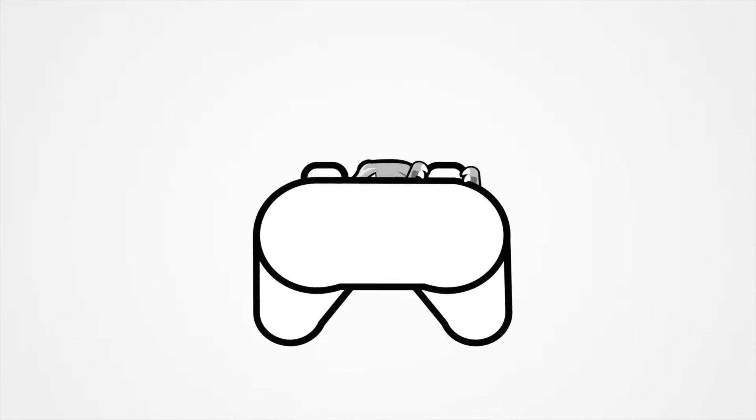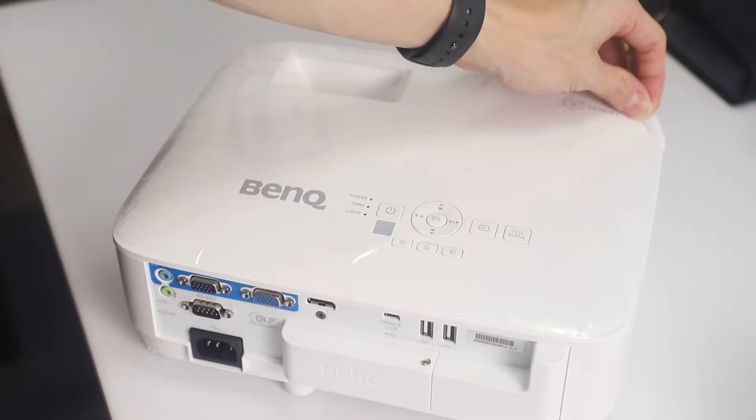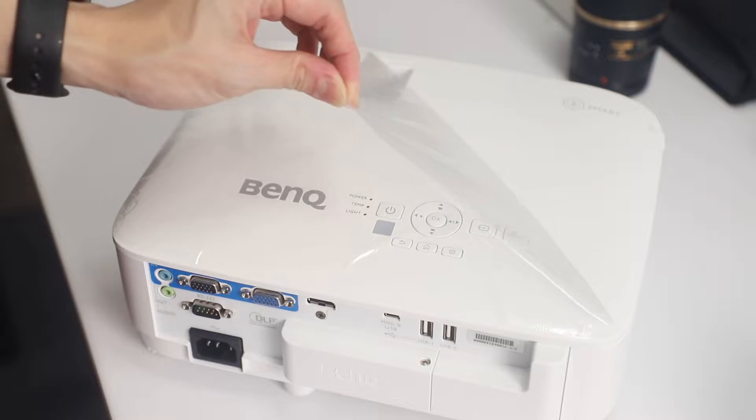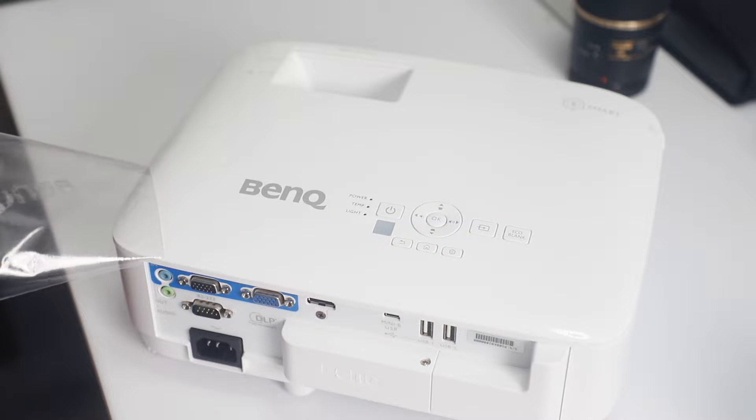Hey guys, Joshua here and today we're going to take a look at the BenQ EH600 wireless smart projector. The BenQ EH600 is their smart projector targeted towards business and corporate professionals. It is called a smart projector because it runs off an Android system and even has its own apps — think of it as a smart TV but in projector form. The dimensions come in at 296x120x232mm while weighing in at 2.5kg.